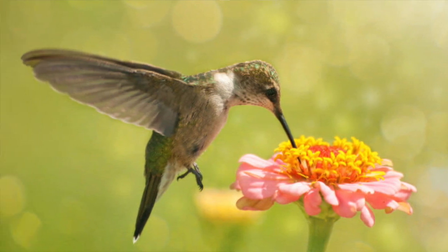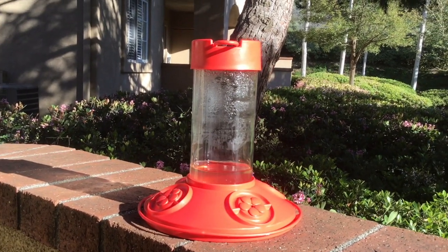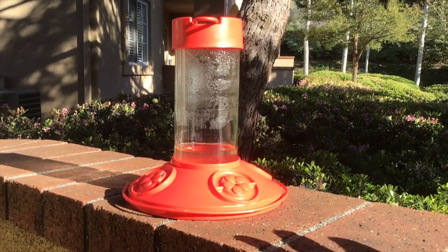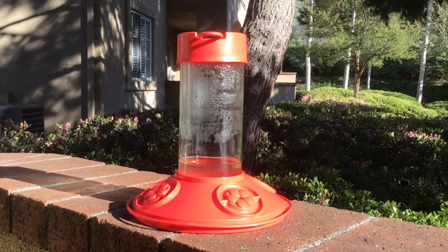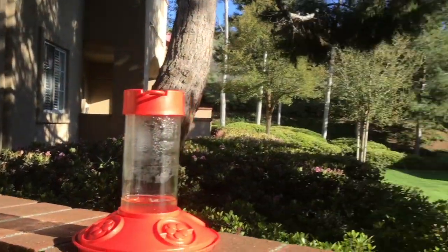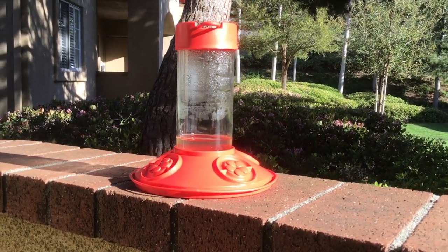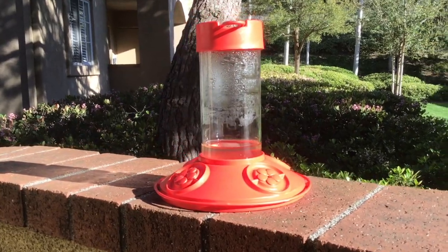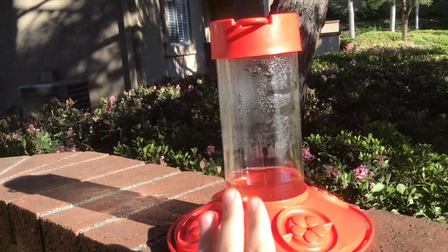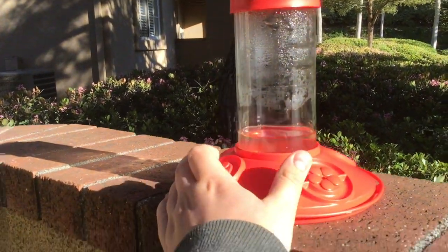Now guys, there was a major issue a while ago — do not dye your hummingbird food with red dye or any dye. It will kill them. There was a big thing going on where people were red-dyeing their hummingbird feeder food. Oh, there's one right here! They're getting braver and braver. It's flying right above me — it's not happy I'm here, it wants its food. Don't dye your food, just get a colorful feeder.